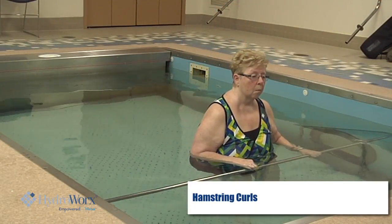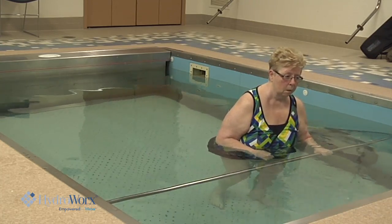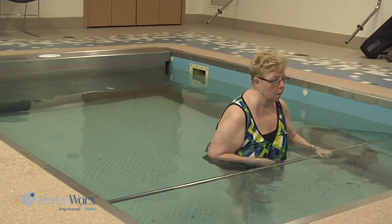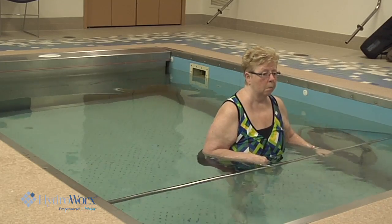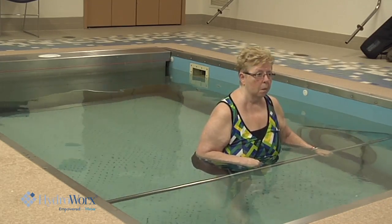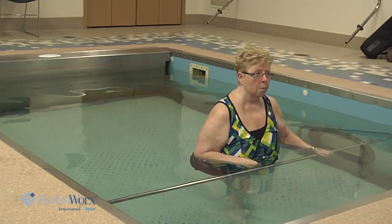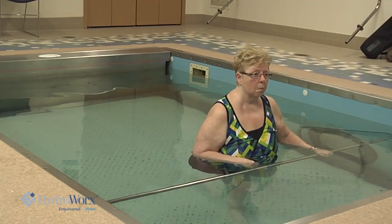Let's switch to a hamstring curl. Bring your toe back, lift it up, drop it down. Up and down. Up and down — three, four, five. Switch legs now.